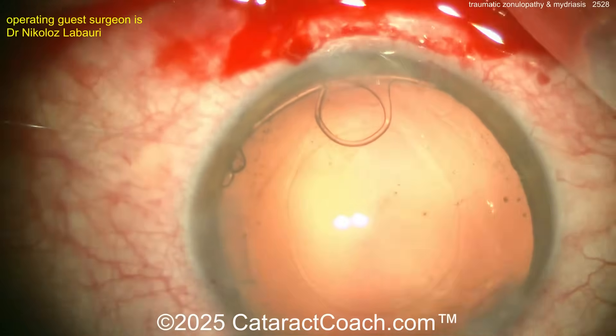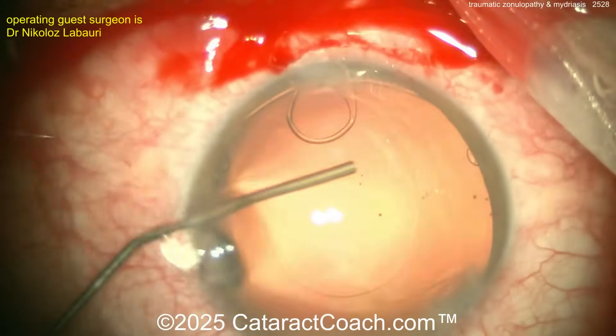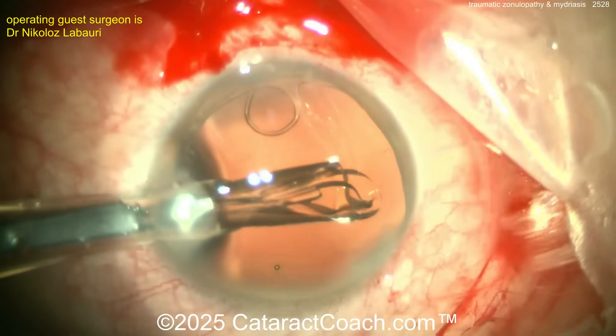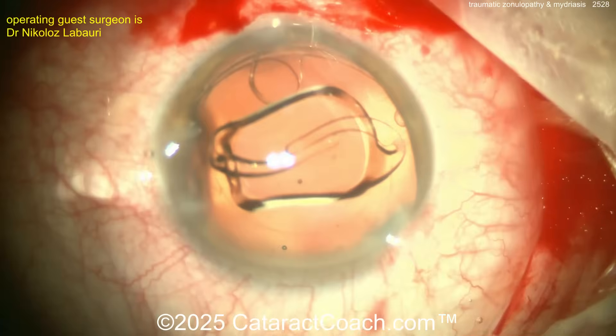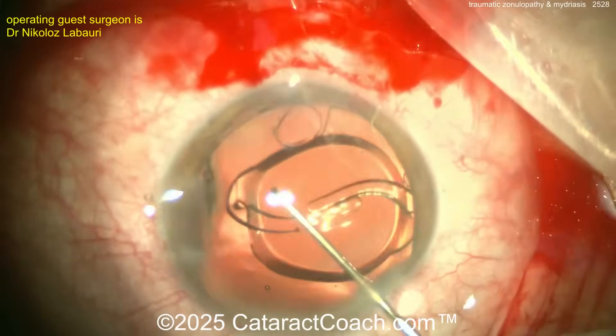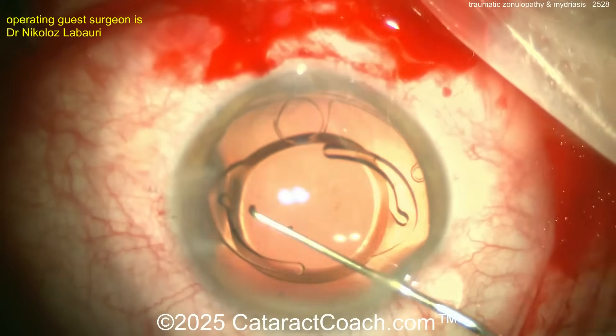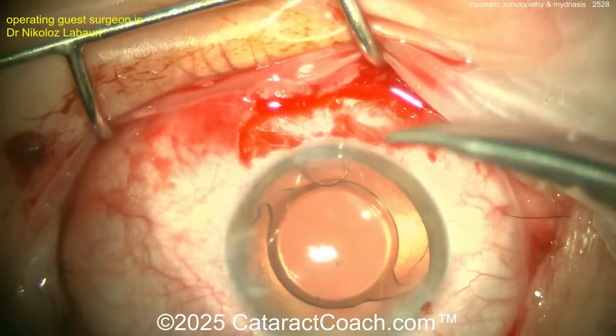A little more viscoelastic is a good idea here. The lens comes in — looks like a single-piece acrylic lens going into the capsule bag. Be careful to get both haptics and the optic above the posterior rhexis and behind the anterior capsular axis.